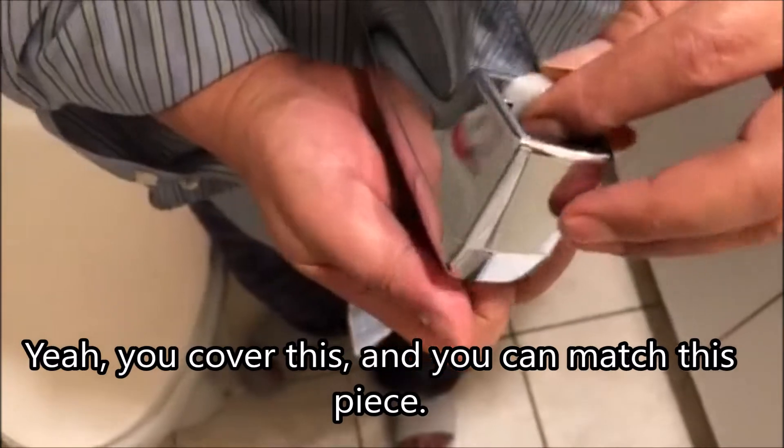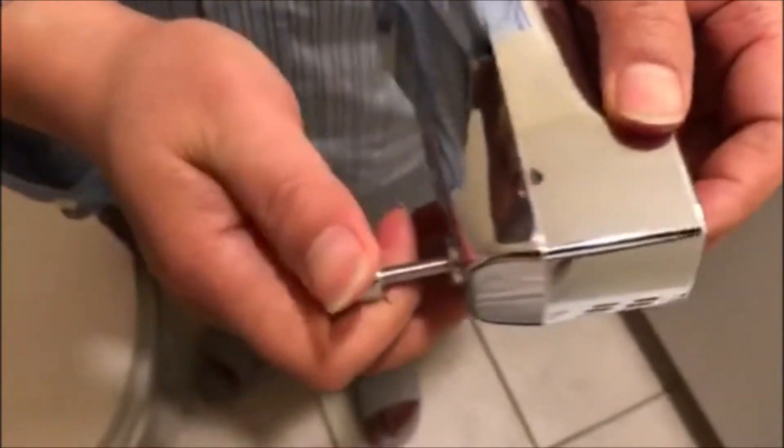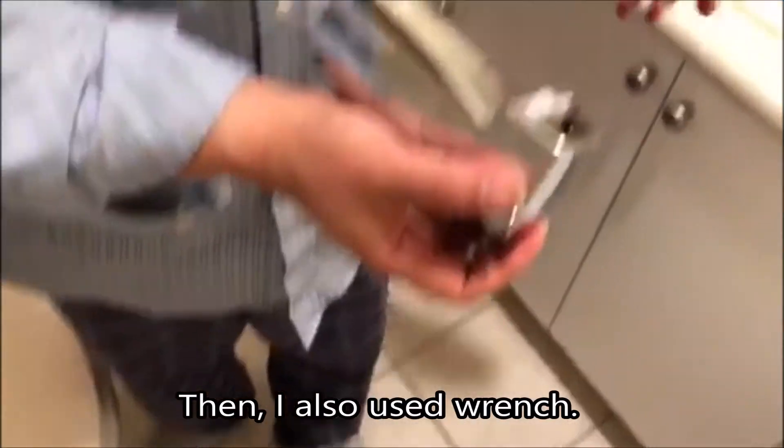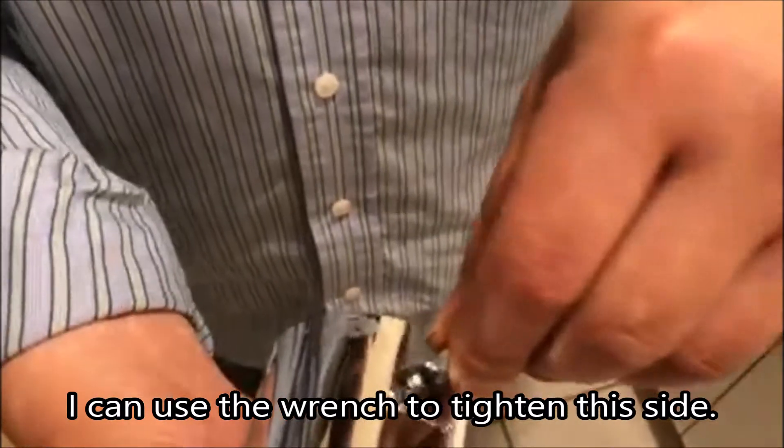Cover this — you can match this piece together. It's fixed. Then I also use a wrench. I can use a wrench to tie this side.